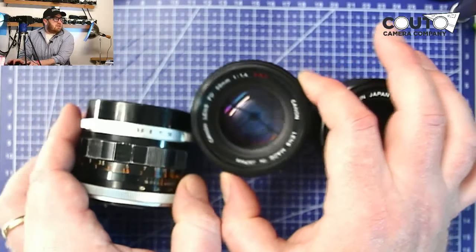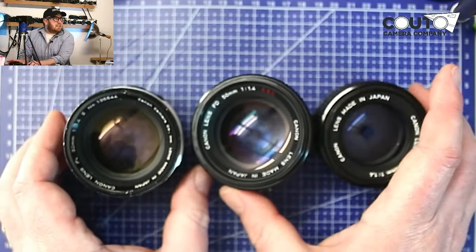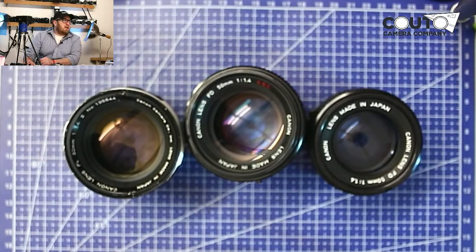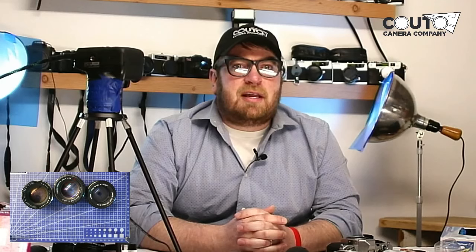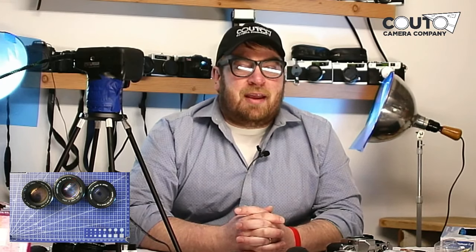If you have any questions about the types of lenses, whether you're using them on a 35mm body and want to know what's best for you and your camera, let me know — I'll be glad to talk about that. Please subscribe and check out our store. You can visit us at kudocameracompany.com to get links to our eBay and Amazon. You can also find us on Facebook, Instagram, and YouTube. I appreciate your support and look forward to hearing from you — have a great day.